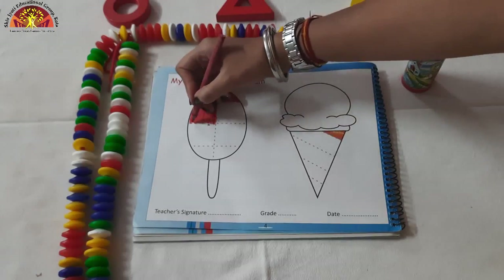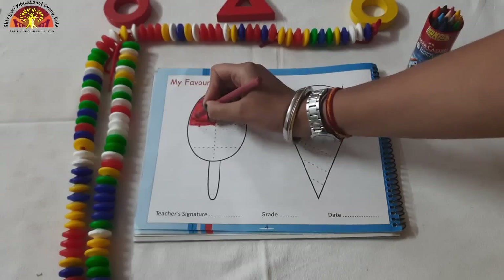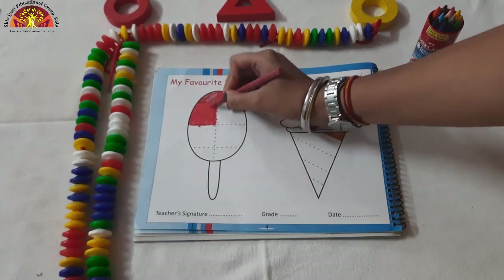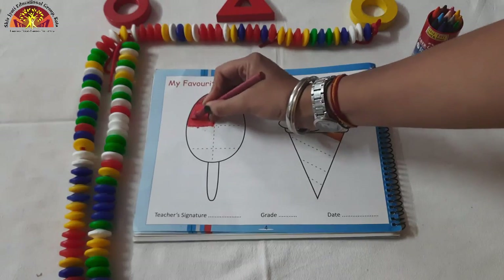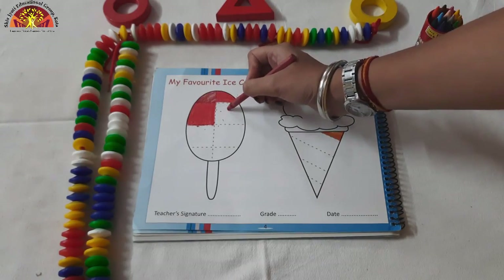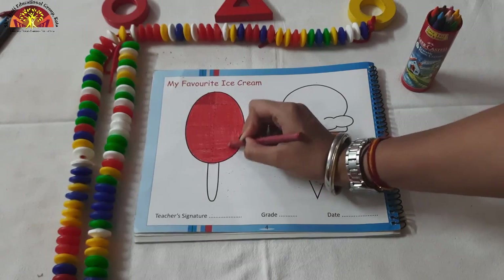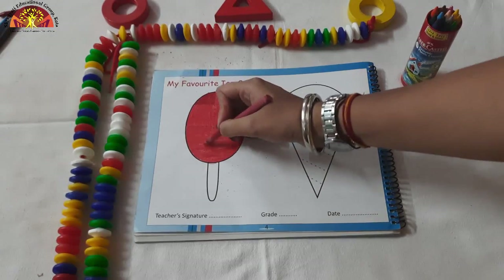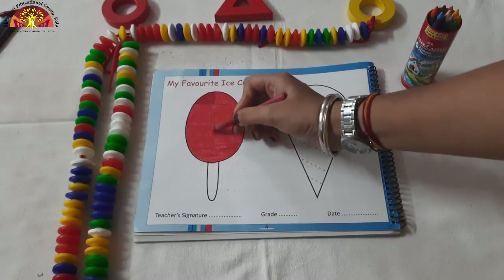Which color are we doing, kids? Red color. Now we will color in our next block. We have done our red coloring in Popsicle.